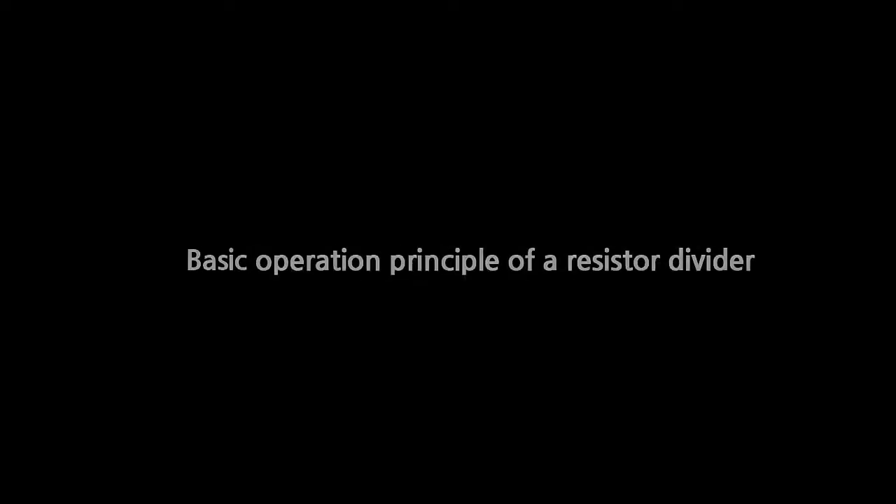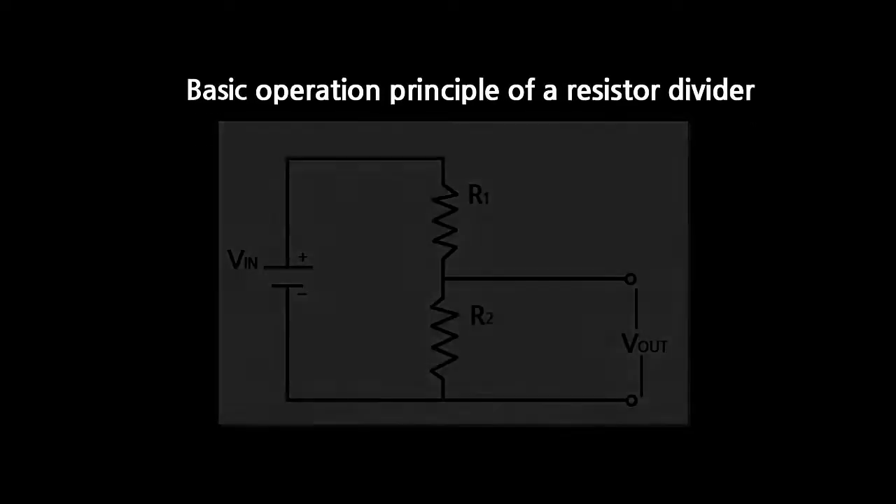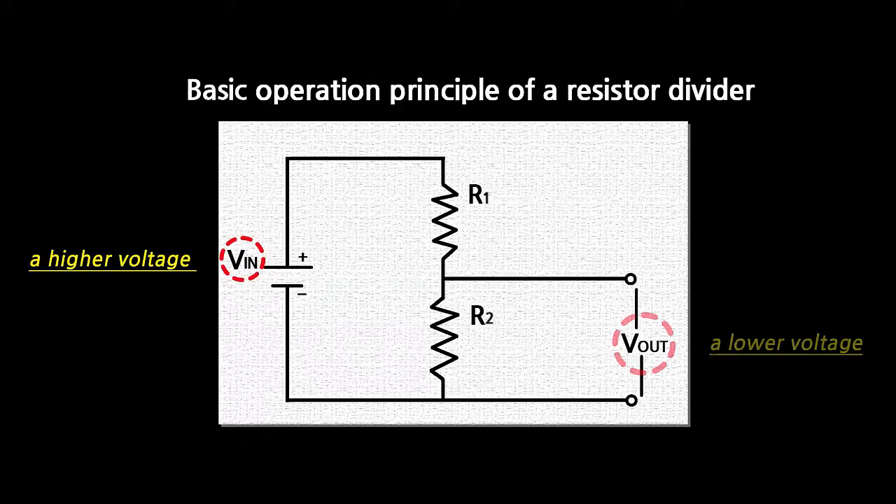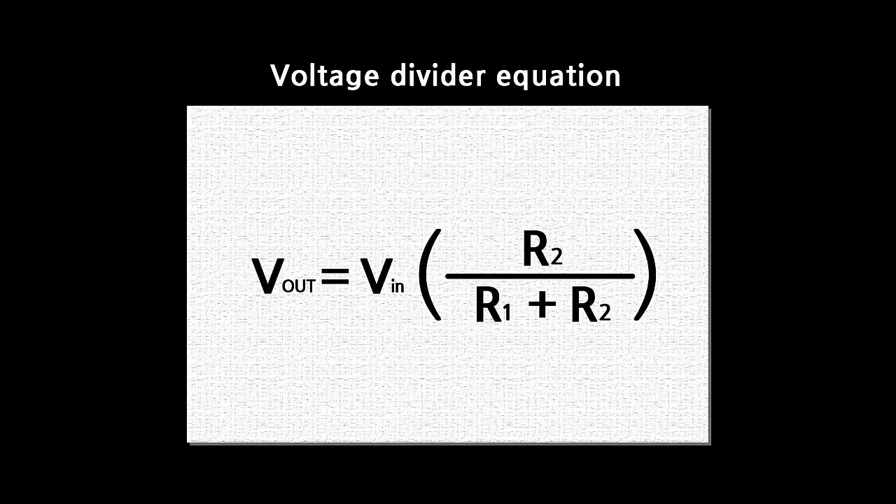Let's learn the basic operation principle for a resistor divider. A resistor divider is a basic circuit technique that transforms voltage from a higher voltage to a lower voltage using just two resistors. The resistor values determine the ratio between the input voltage and the output voltage, as shown in this equation.